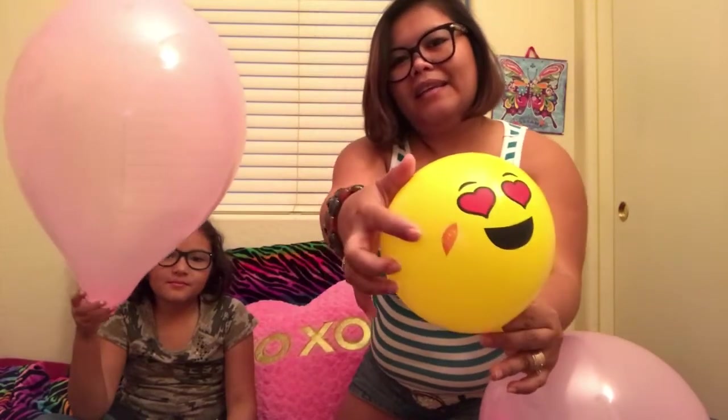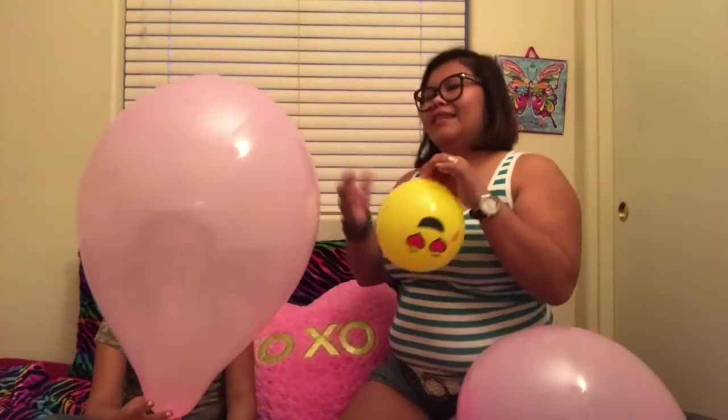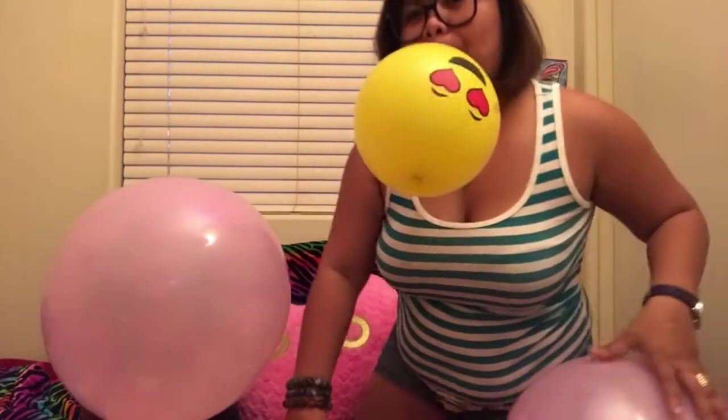This one I think is like a defective balloon, but anyway — look, I did it! You did it! That's so big, oh my gosh, Ashley, I'm gonna be scared when this pops.